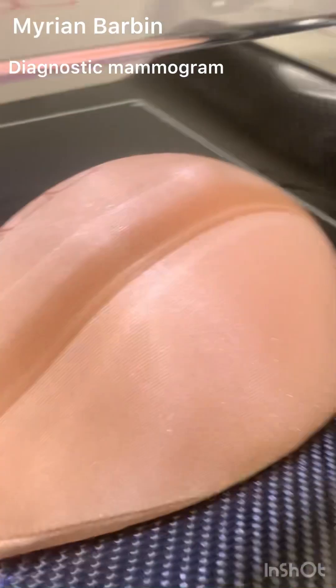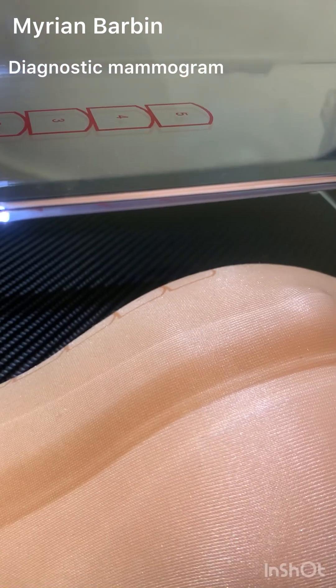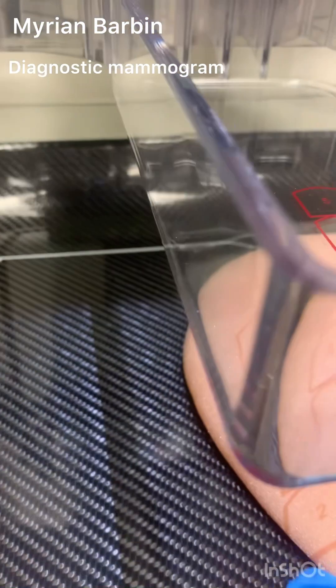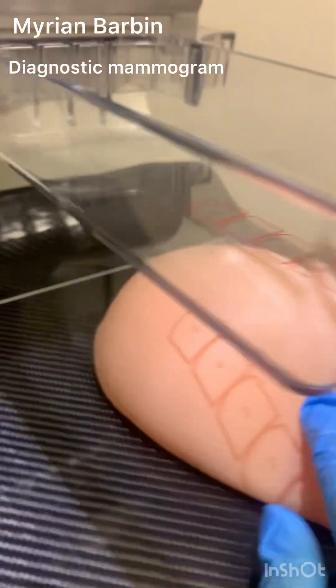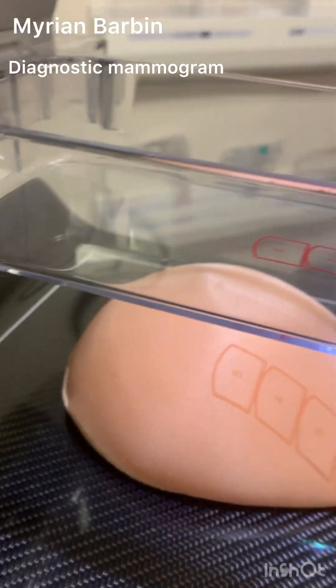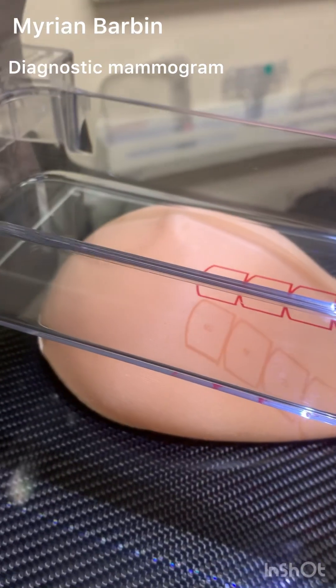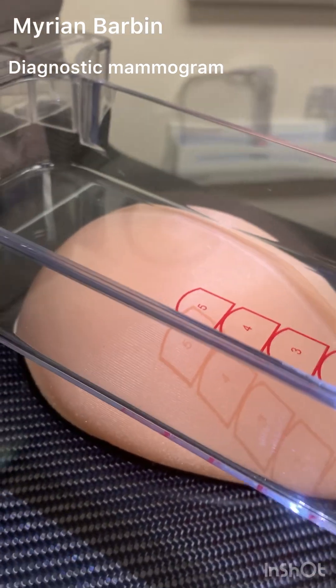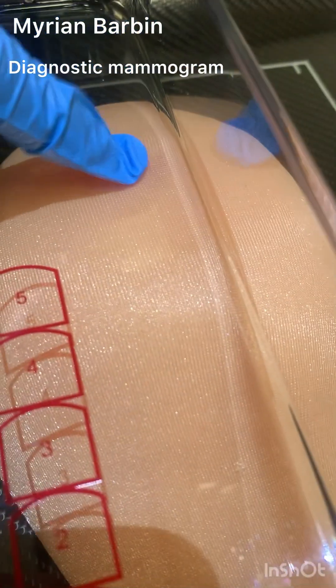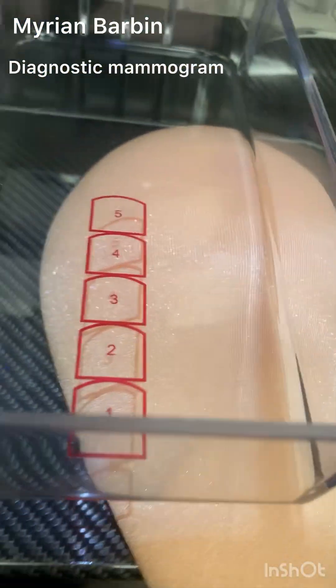Whenever you are compressing, you want to make sure that you are not coming down too tight. You can put your line beside the nipple to get one side of the breast compared to the other, whatever you're looking at. Whenever you come down, check with the patient to make sure that you are not hurting them. Because since this is a smaller paddle, it can feel a little bit tighter.